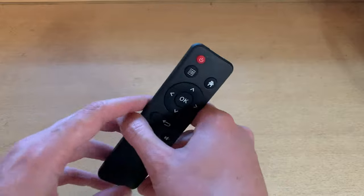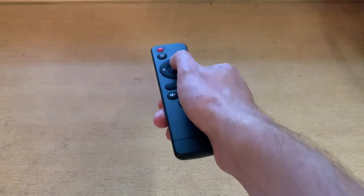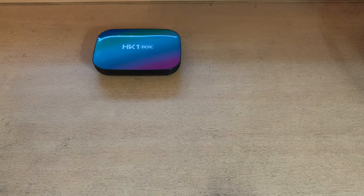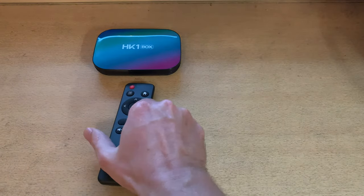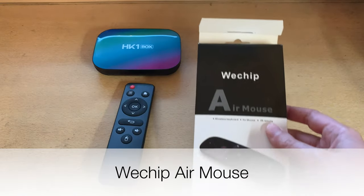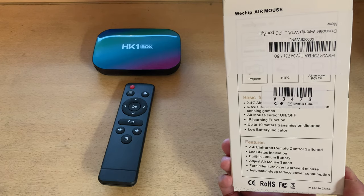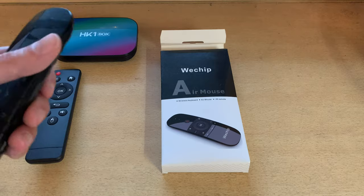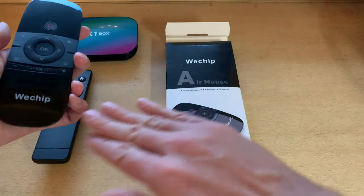One last thing: remote controls. The biggest problem with the included IR remote is that you have to point it directly at the box, which is a pain — especially if your box is behind you with a projector setup. Also you can't type anything with it. So I went for a Wii Chip air mouse, about 20 bucks. The only quirk is you push a button to wake it up, but that gives you amazing battery life.